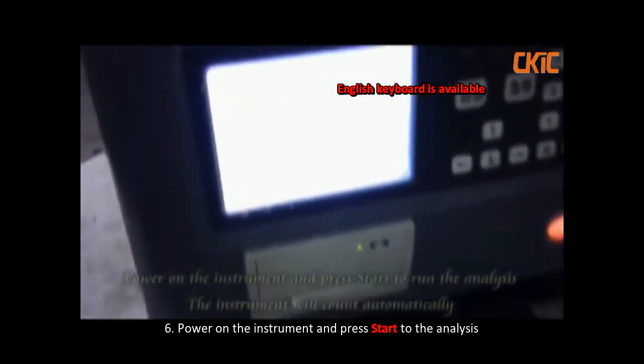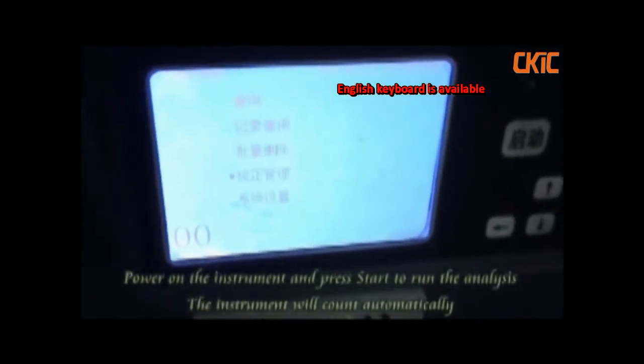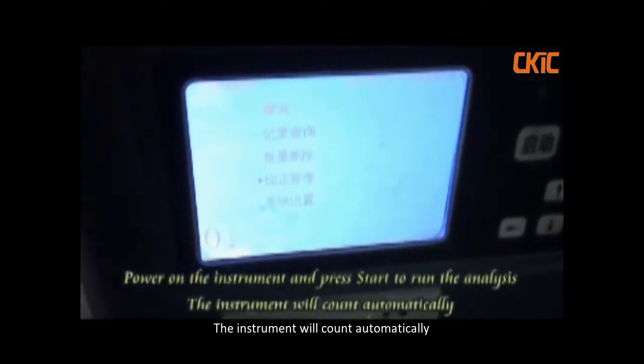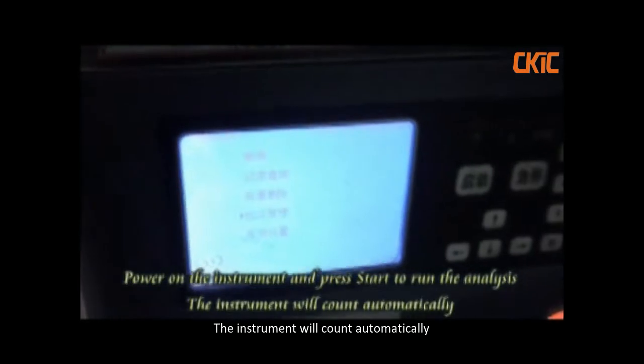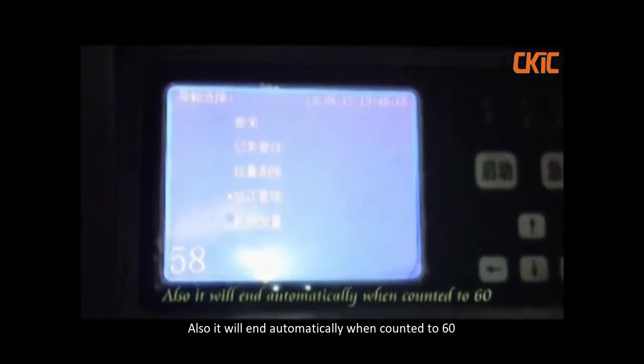Place on the instrument and press start to run the analysis. The instrument will count automatically. It will end automatically when counted to 60.